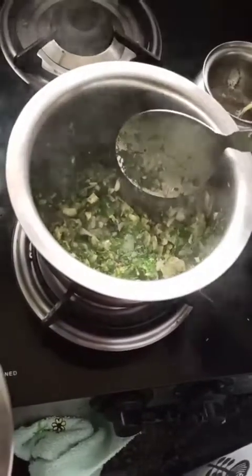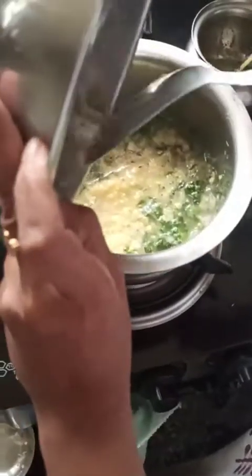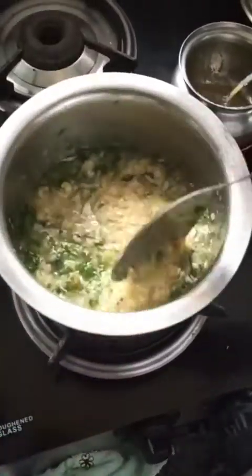The raw smell has gone. We will add the dal which we have cooked — I have used one cup of toor dal. You can also add masoor dal or any dal which you like, such as moong dal.